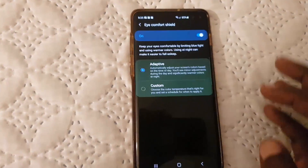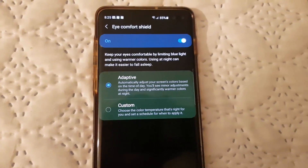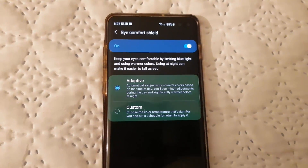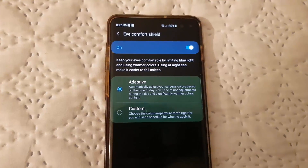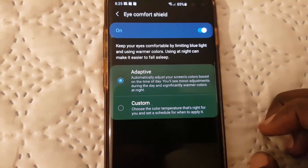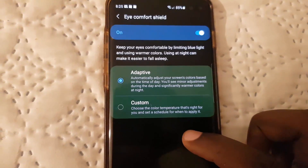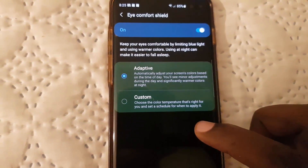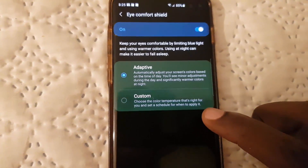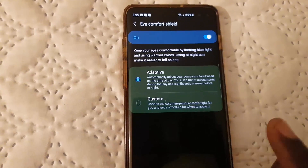Now, to better control the feature, long press the toggle and you'll be taken to its control panel. Notice it is on and it says 'keep your eyes comfortable by limiting light and using warmer colors — using it at night can make it easier to fall asleep.' I have it set to adaptive, which automatically adjusts your screen colors based on the time of day. You'll see minor adjustments during the day and significantly warmer colors at night.